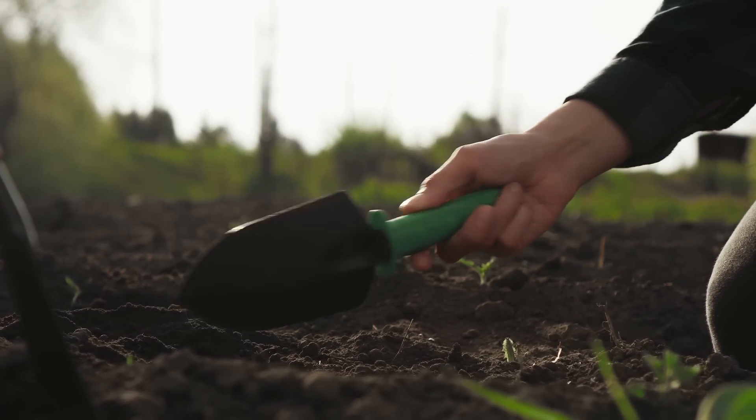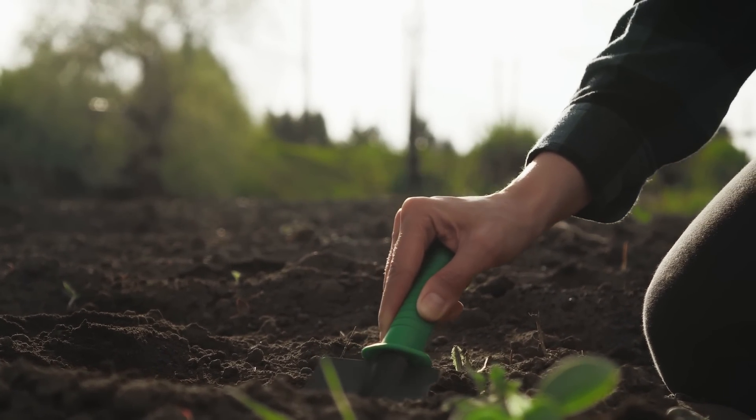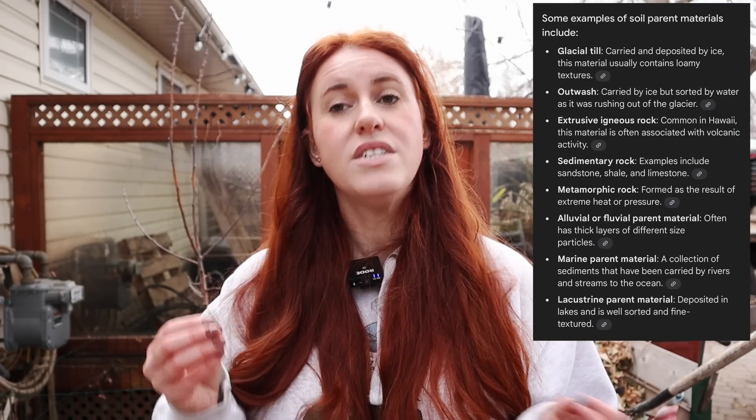The unfortunate part about changing your soil chemistry is that you'll be doing it forever, because your soil will naturally always push itself back to its base — its natural set point. This is because of many different factors, from the parent material of your soil to the soil texture. Because of that, you need to continually test.